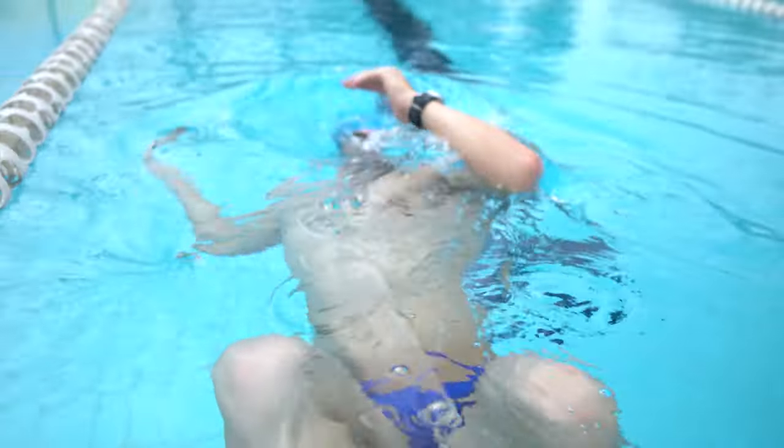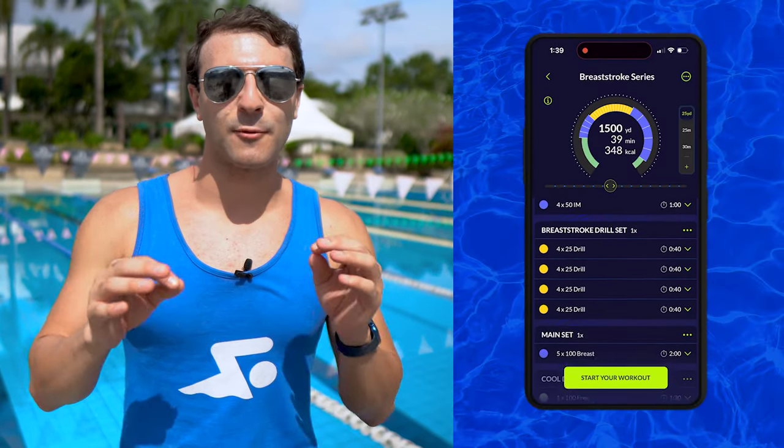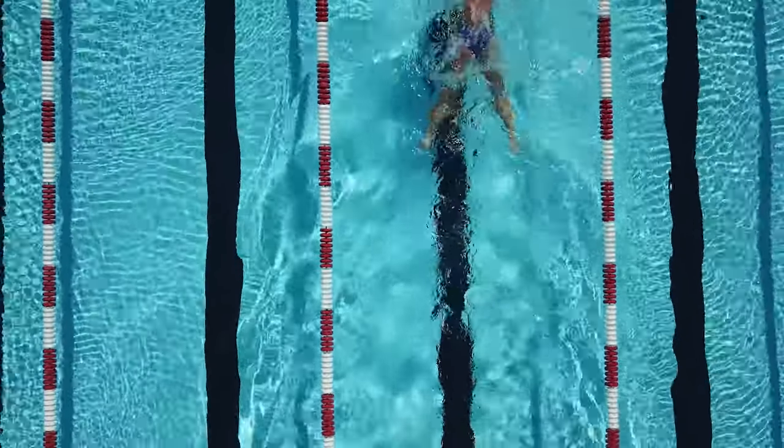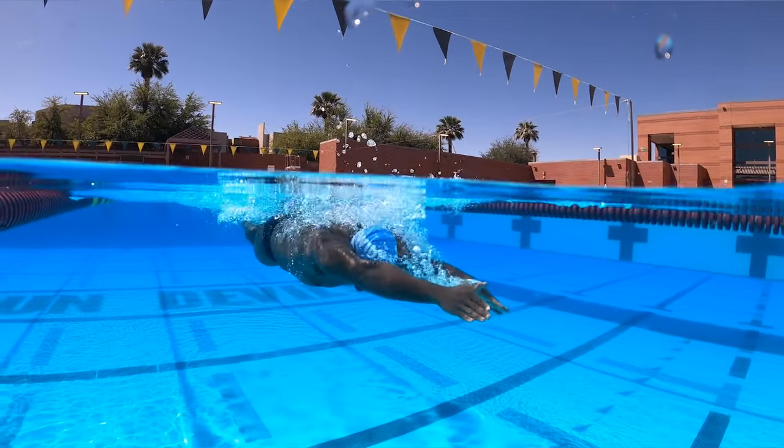I'm gonna have guided drills right there on my wrist every step of the way. Then we're gonna finish with a nice little set of five 100s, and we're gonna finish with a 100 breaststroke perfect. At the end of the video, I'm gonna share with you a few pro tips so that way you can maximize not only your kicking efficiency, but also everything that you do in the water. If you guys are ready, I'm ready — let's go.